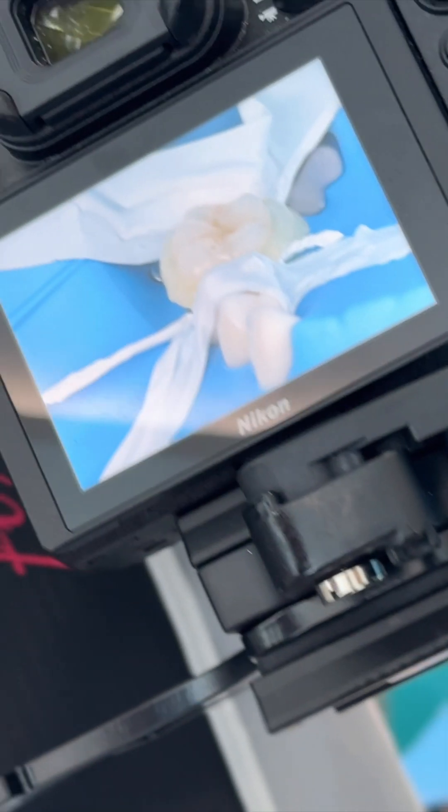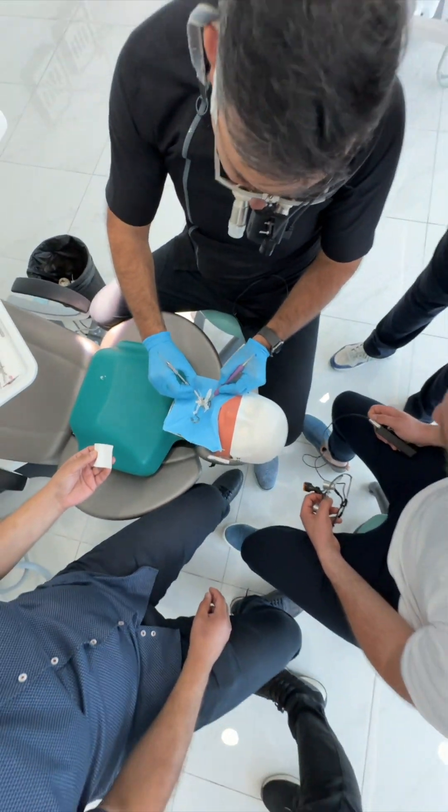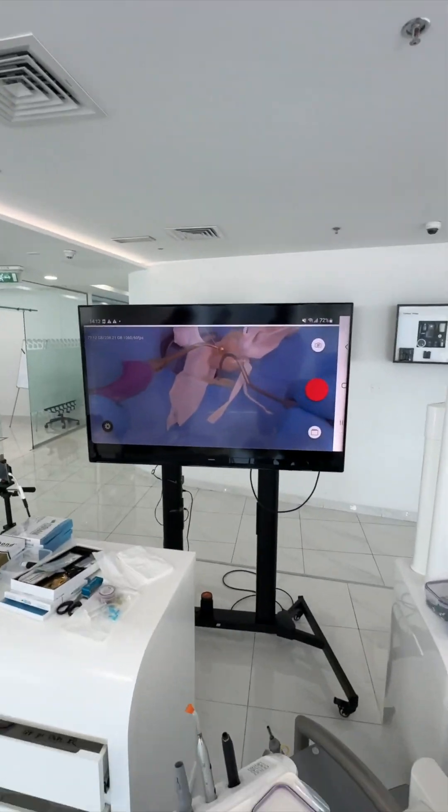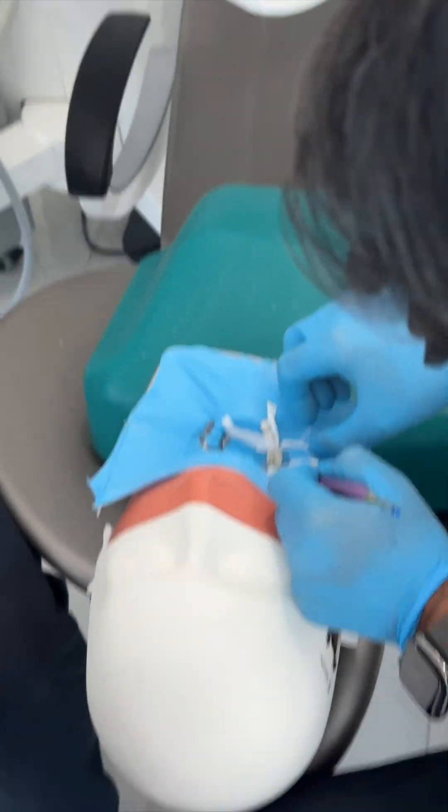Just because the patient cannot rotate his head. Coming in one piece is not only keeping your rubber dam clean — it also makes the after photos look nice. With the dual piece, then I just remove this.